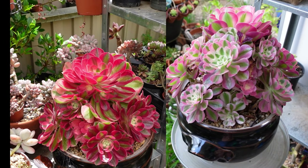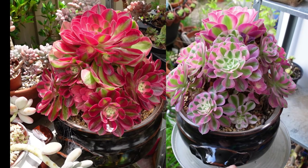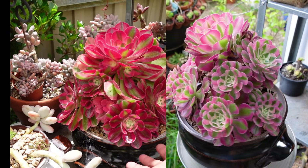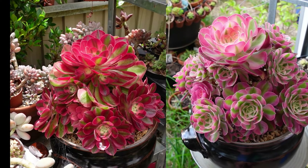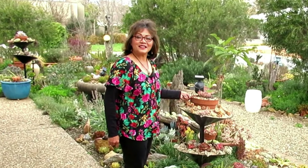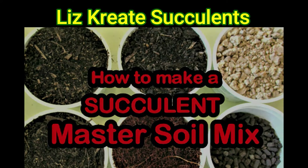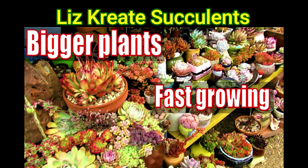Put them side by side - that is the difference. Look how pale this is now compared to the other one on the left, and that's only a matter of two weeks. Hello, my name is Liz, a self-confessed succulent addict. Welcome to my channel, Growing Succulents.